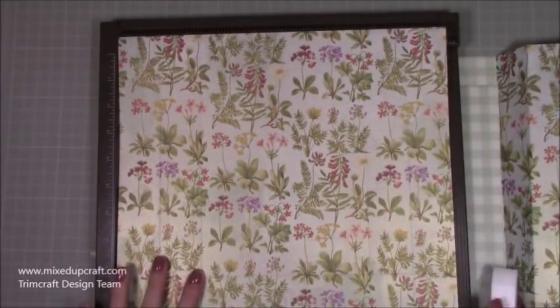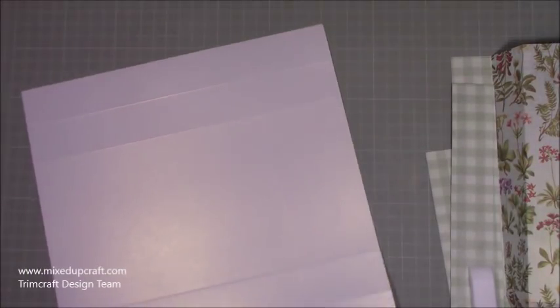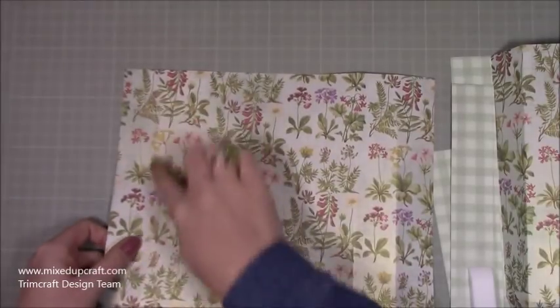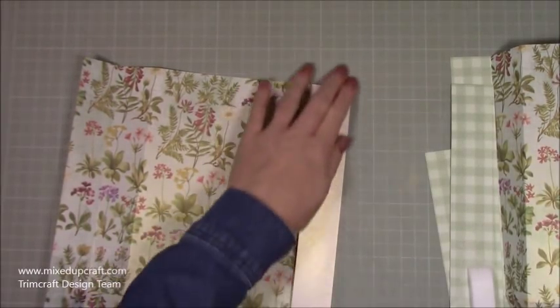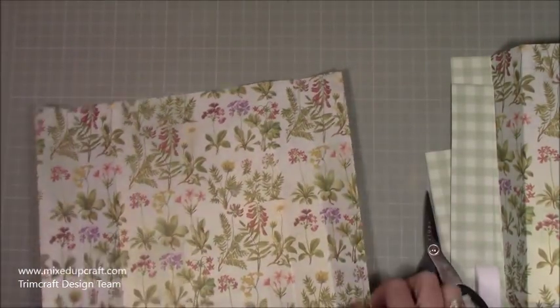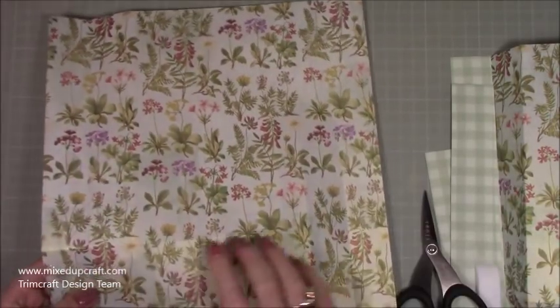Make sure your paper is facing up the right way, then do that on both pieces of paper. Remove your scoreboard and then go ahead and burnish all of your score lines. Because I'm using a light paper here it isn't going to crack, so burnish them one way and then back again. If you were using cardstock you would rotate the score lines for those two, so do those and then flip the cardstock over and do the other two score lines.